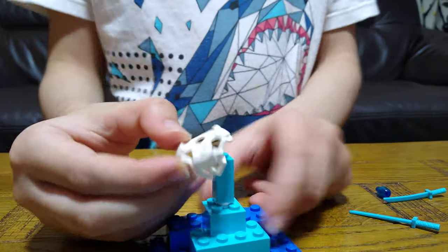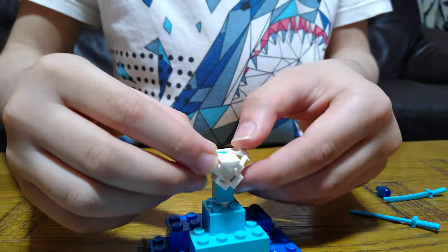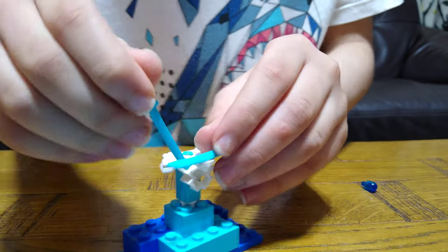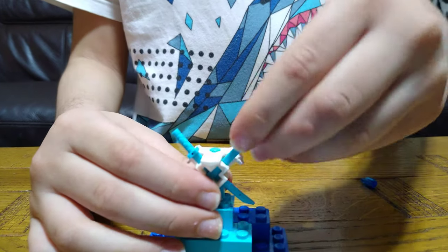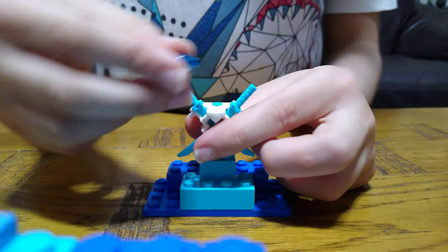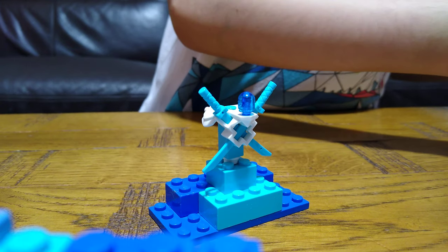The Series 12 LEGO Ninjago gamer's market armor — well, it could be any armor, it just has to be white and from the LEGO Ninjago Series 12. Just put the blue katanas through there, then put this blue dome into there. Then here we go.